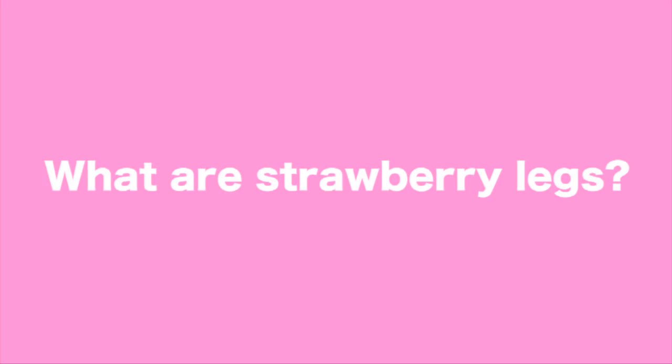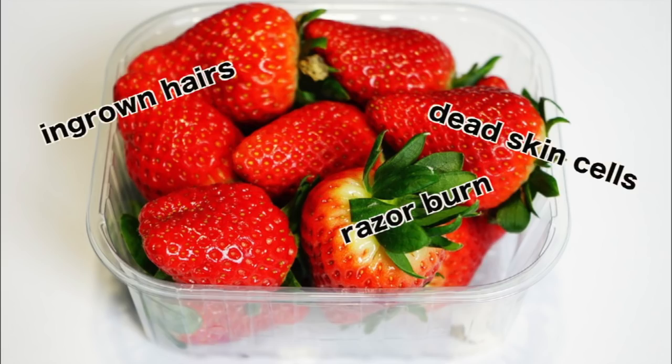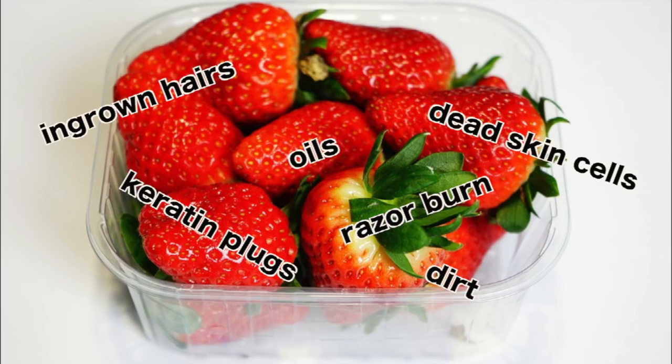Before we can figure out steps to fix anything, we have to figure out what strawberry legs actually are. Also known as keratosis pilaris, they are basically clogged pores or comedones on the leg surface, clogged by hairs, dead skin cells, and other gunk. When you have keratosis pilaris, your legs start to look like they have little clogged pores that kind of look like freckles or blackheads — like strawberry seeds all over your legs.